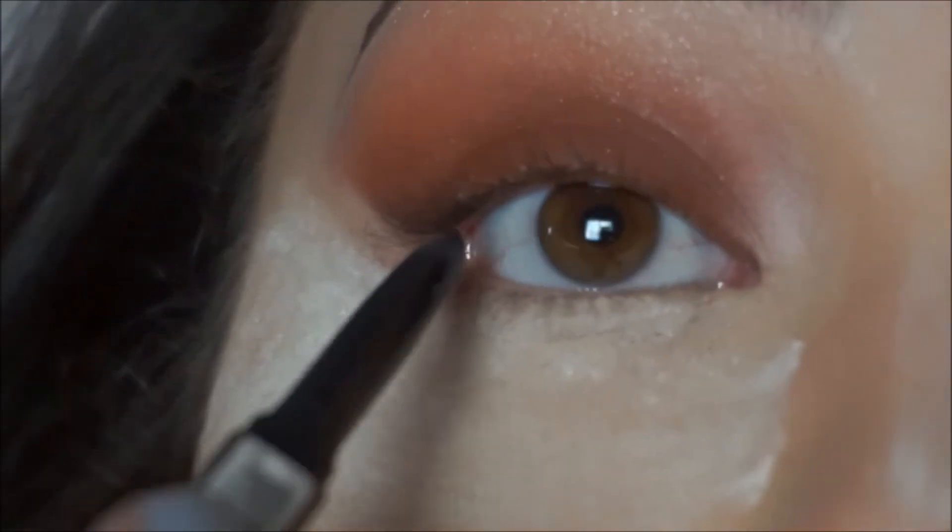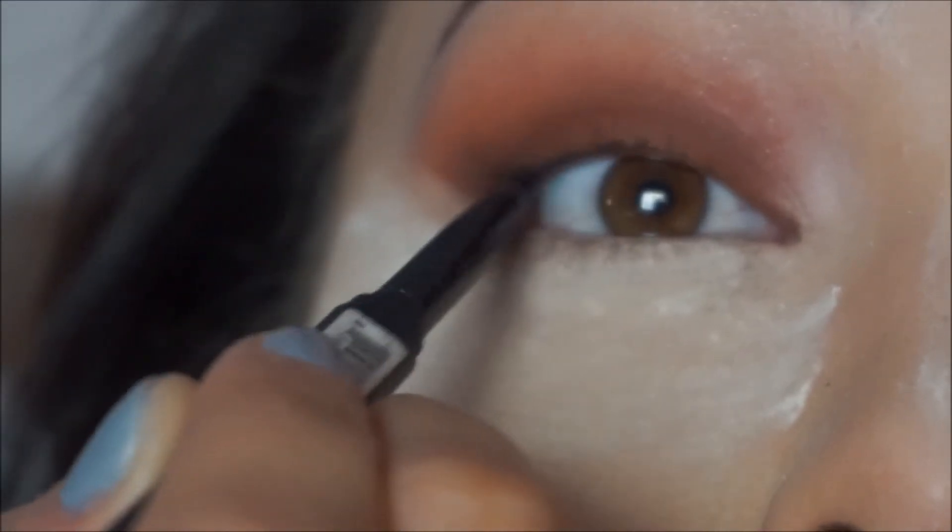Then I'm gonna get the electric blue AP5 eyeliner — I think it's for the eyelid or lip — and I go in and put that above the waterline of my eyelid.